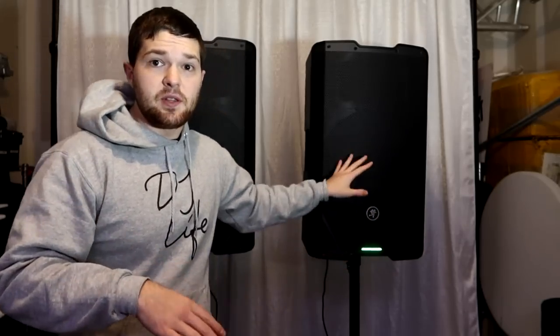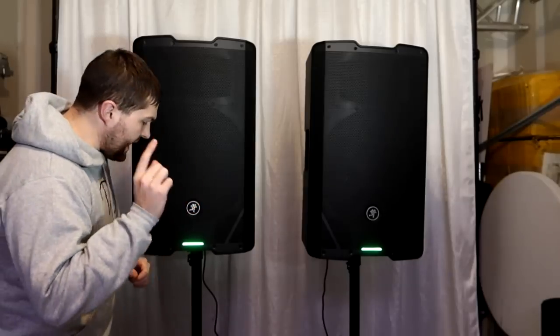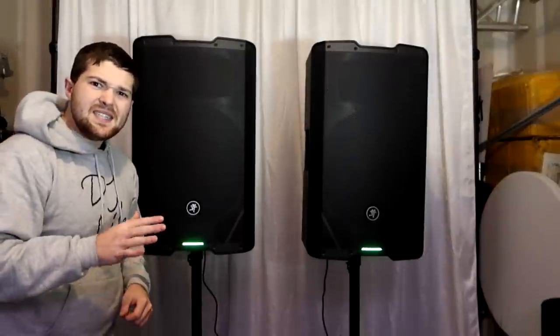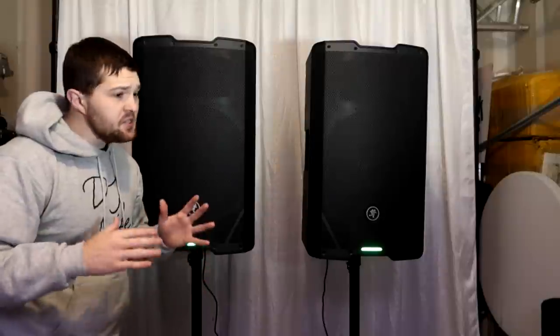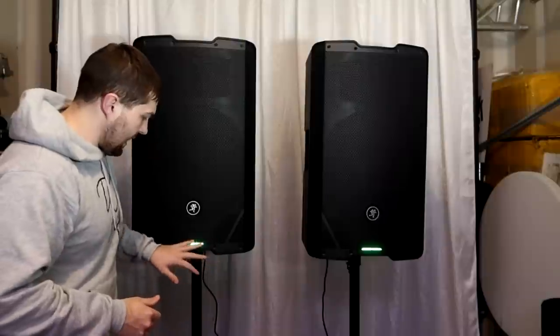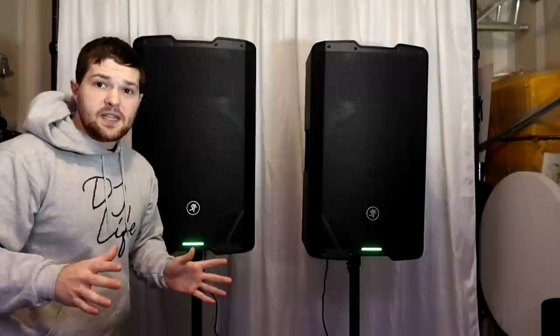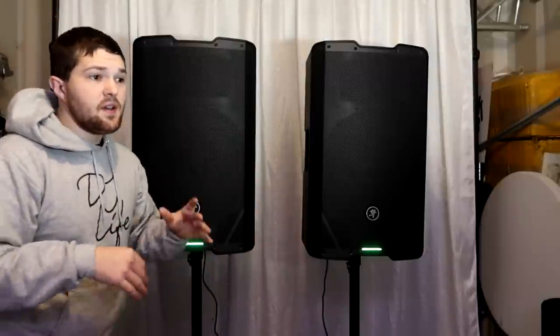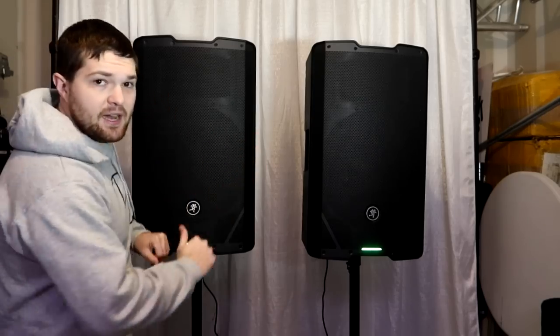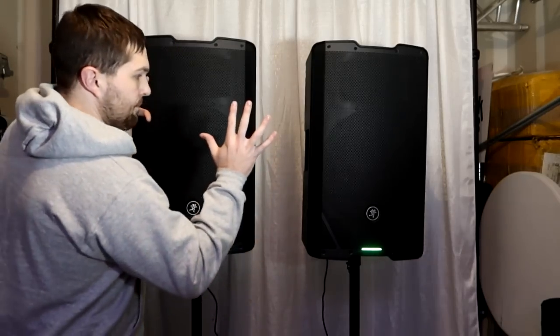Second, the LED on the bottom of the speaker is a big green bar and I'm not entirely a fan of that, especially at weddings. I would go into the settings and turn that off. Personally, I've shut off all the LEDs on all of my speakers — I want my speakers to blend into the backdrop. The less light they have, the more they blend in. Anyway, let's get to the sound setup.